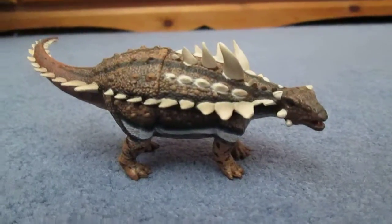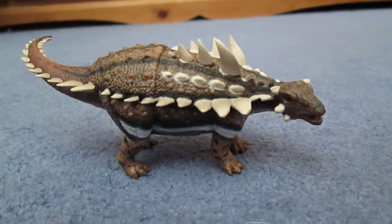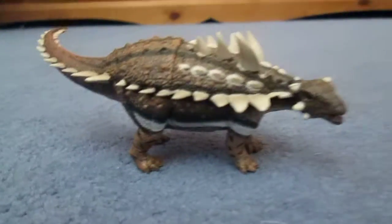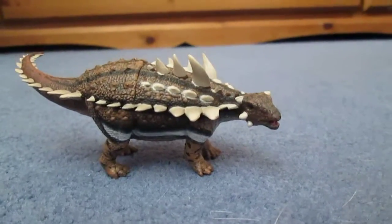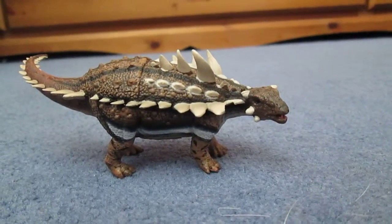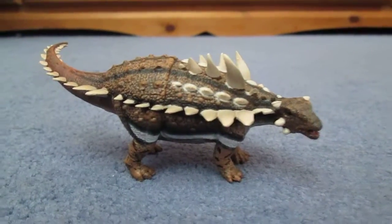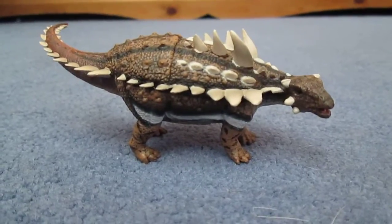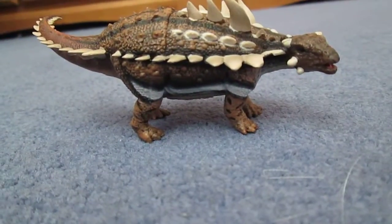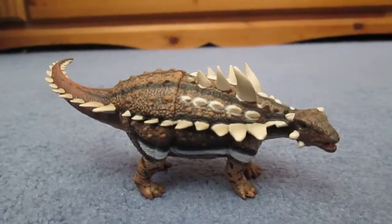Next up for reviewing will be the Collector Baby T-Rex, the Carnegie Miragaia, and the Schleich Therizinosaurus. I'm also expecting a package either this week or next week with two figurines from a certain favourite movie of mine, and one of those figures I have already reviewed. I'll let you guys try to figure out and guess what figures those are — leave your guesses below.